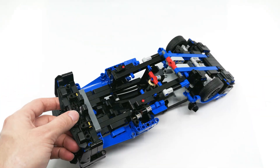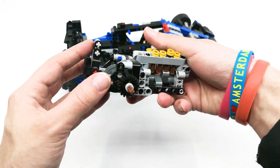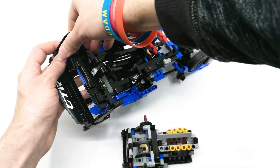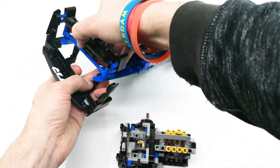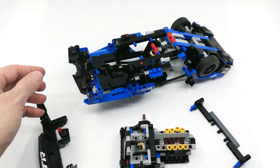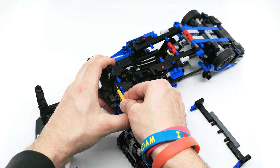Now we also have to change the way the rear axle is going to be attached because the new axle has a much shorter connection here. So I'm gonna start by removing the rear spoiler like this. And now we just have to remove this part — pushing this axle is a bit harder.